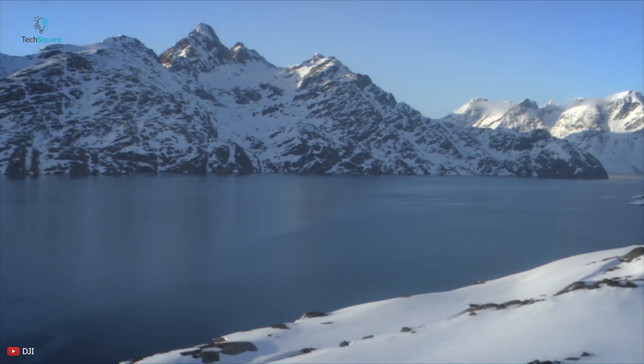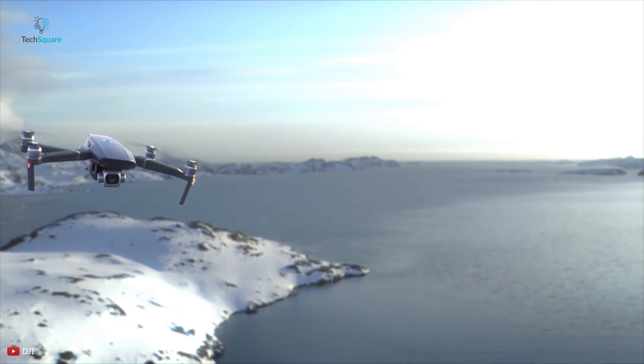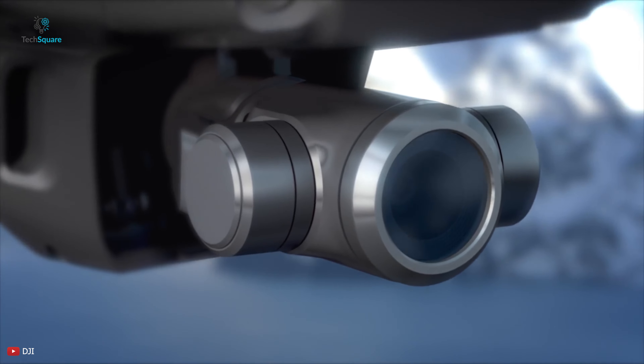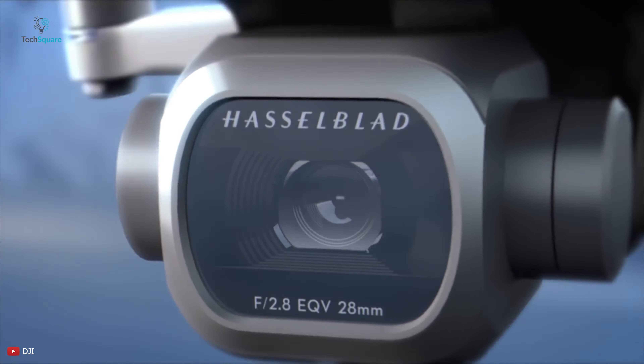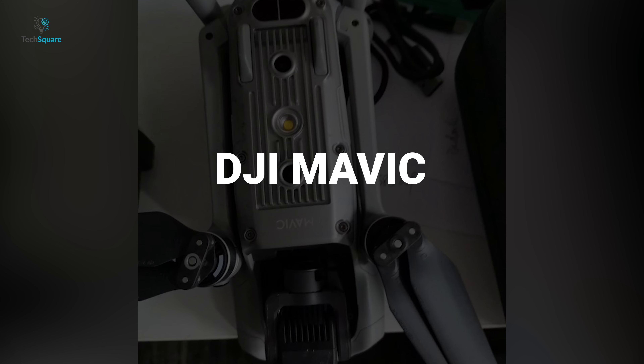similar to what Apple has done with MacBook Air, which indicated lightness. Meanwhile, the original Mavic drone already had the distinction Pro, which was continued with the DJI Mavic 2 Pro and Zoom series. Therefore, it makes sense to simply name the next generation of DJI Mavic Air the DJI Mavic. What do you think? Let us know in the comments.